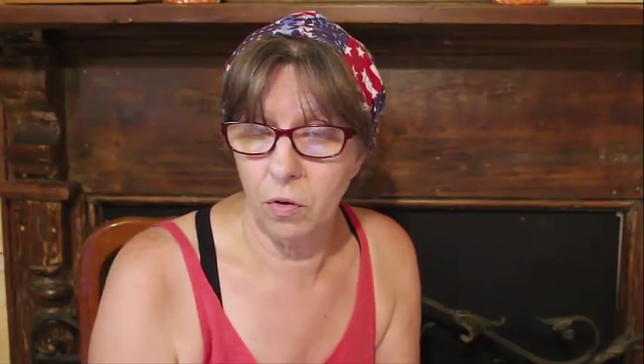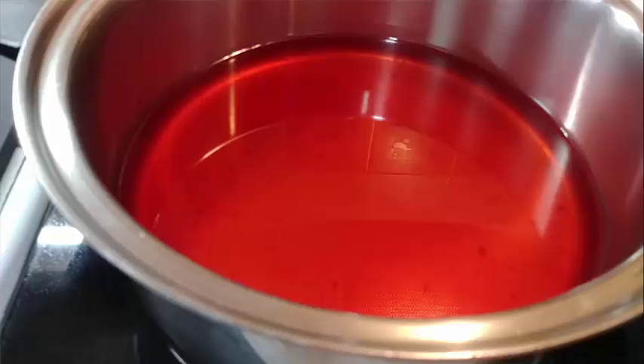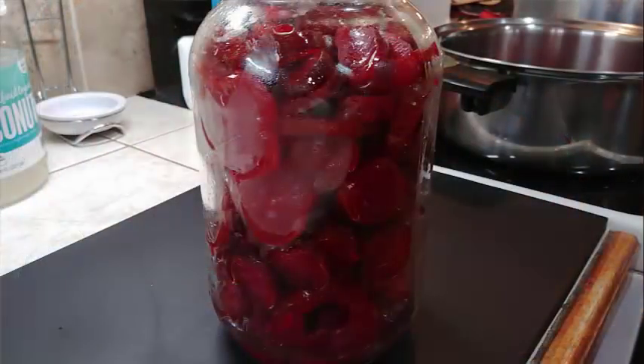On day three, drain the candy sauce off the cucumbers and set the cucumbers back in the bowl. Heat that sauce, bringing it up to a low boil — not a heavy boil — for one minute, then pour it back over your cucumbers and leave it until day four.